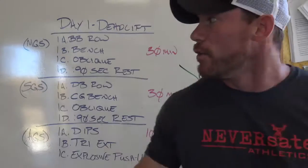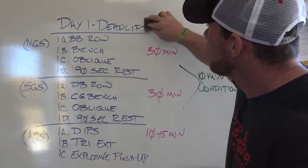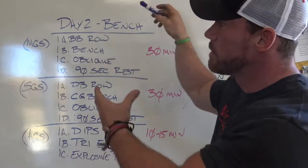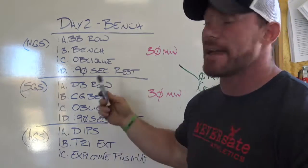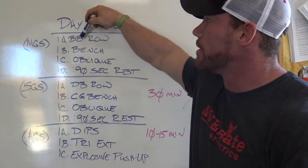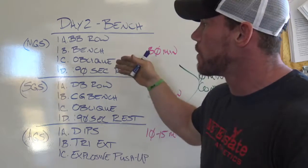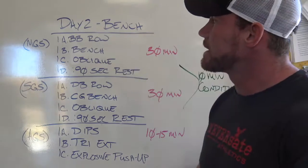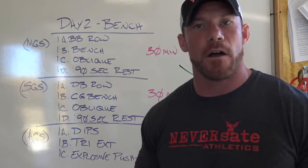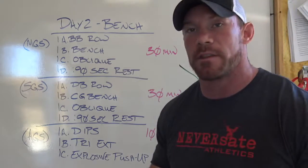Day two is bench, because I know how much you guys love bench. This is going to be more of the traditional antagonistic muscle group moving in the same plane. Since we're doing a horizontal plane, we're looking at barbell row to a bench press to an oblique variation. On lower body days I stick to ab variations; on upper body days I stick to obliques. Then 90 seconds rest. I'm going 1A to 1B to 1C to 1D, writing it down in the logbook, manipulating weight on the barbell, and getting right back after it. This should not take you more than 30 minutes.